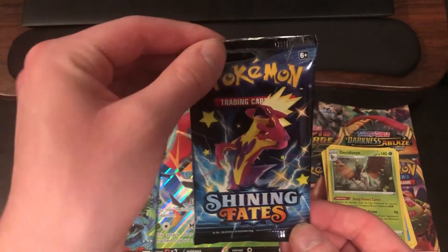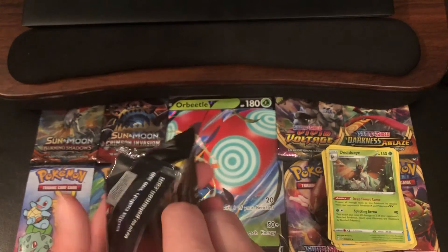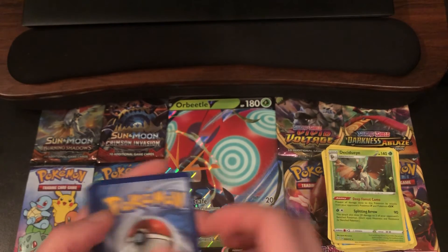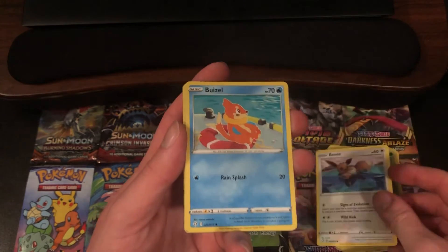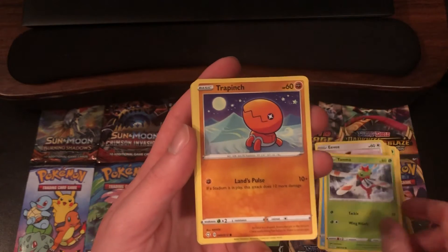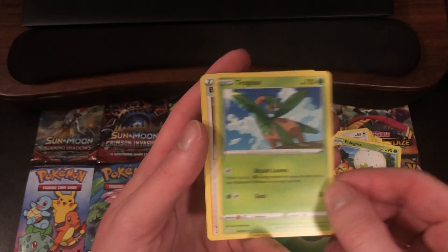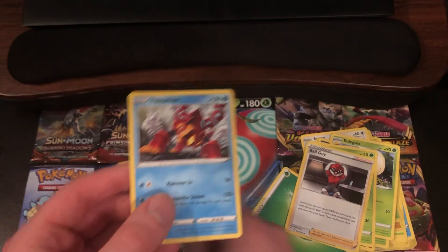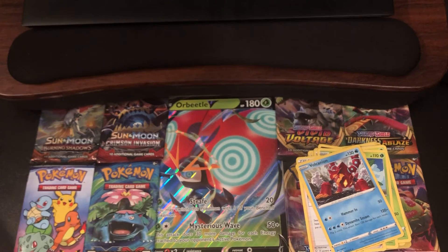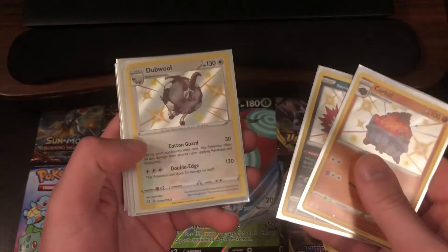Here we go guys, final pack in the video. We haven't pulled a Charizard, but we've had some amazing pulls. I'm extremely happy with this opening. Especially considering most of our recent openings have not been this lucky. We got an Eevee, Weasel, Yanma, Trapinch, Nickit, Grass Energy, Eldegoss, Tropius, Ball Guy. Reverse Holo of a Dubwool — a Shiny Dubwool. And the Rare is a Volcanion. Wow. We've had some insane pack luck in this video. For our Shiny pulls, we got a Shiny Carcoult, a Shiny Galarian Zigzagoon, and a Shiny Dubwool.